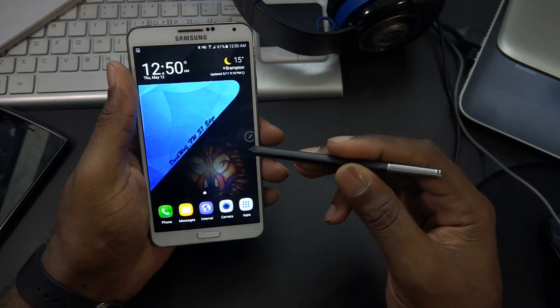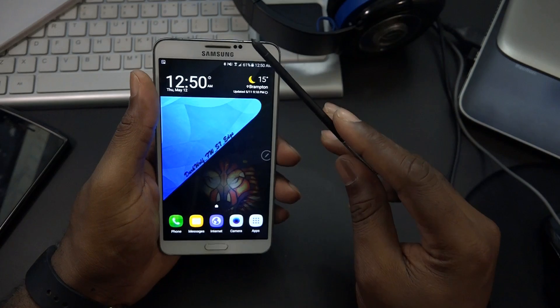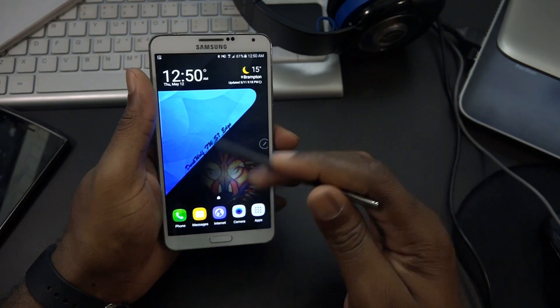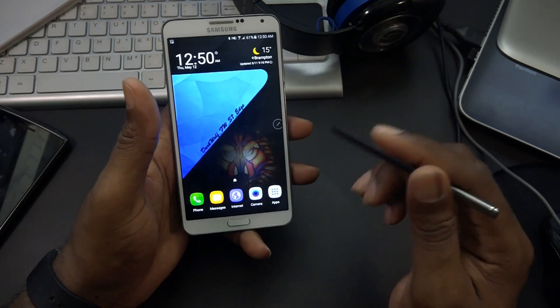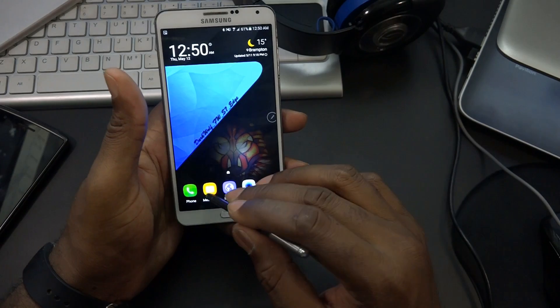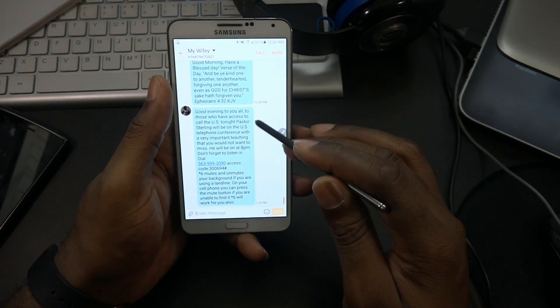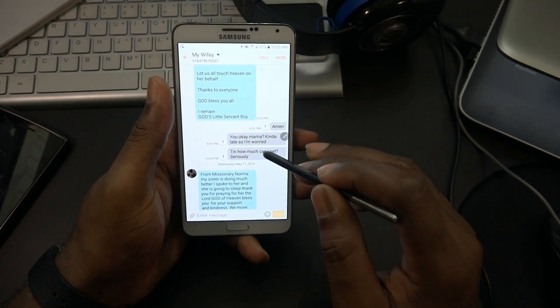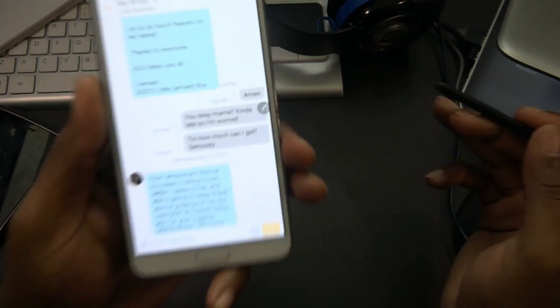This is a different color S Pen because my sister lost the original S Pen - yes she was using it, she lost it. Naomi, I called you out on YouTube! Anyway, in the messages I noticed that I receive messages perfectly, but when I send messages, it says failed.